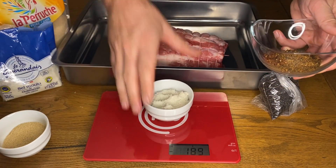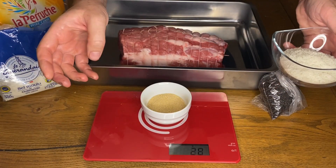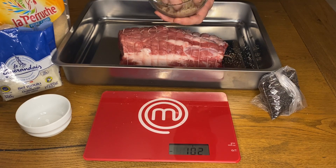First, buy a good piece of pig's collar or neck fillet from your butcher. Weigh it and note it down — mine is 1555 grams.